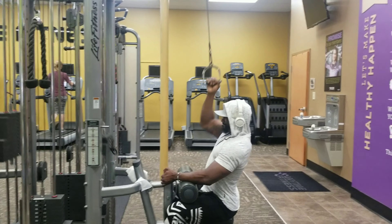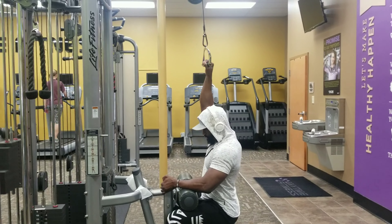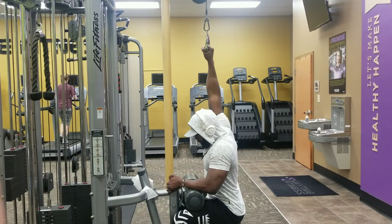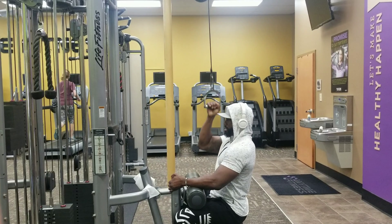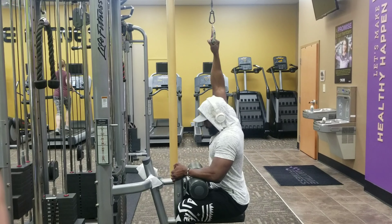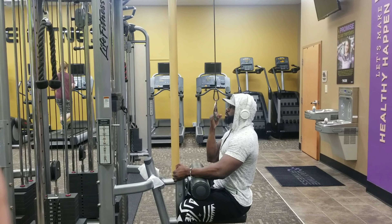Start with your palm facing away from you, pull down, and before you get to the bottom, turn your palm to face you, then release and unrotate your arm until your palm is facing away from you again.